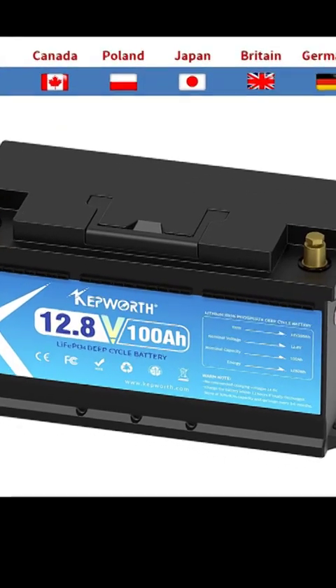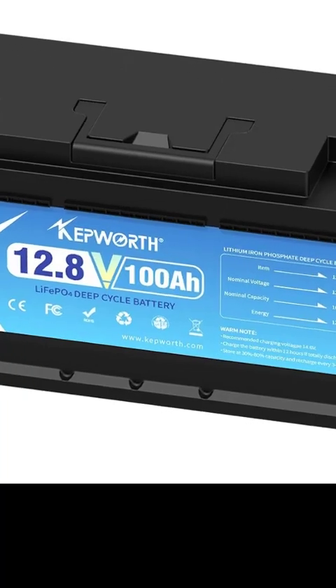High cycle life. Experience longevity with over 6,000 cycles, ensuring long-term reliability for your energy storage needs.